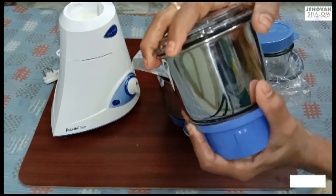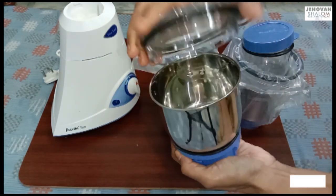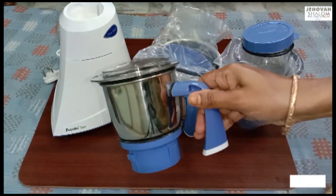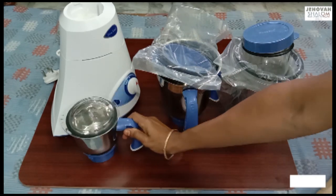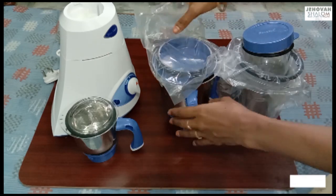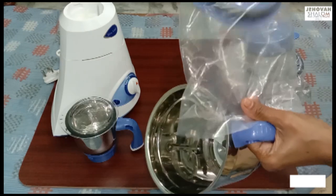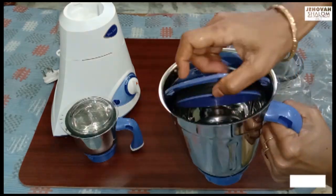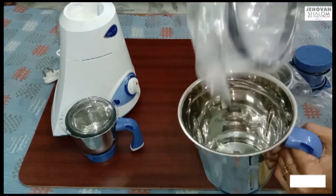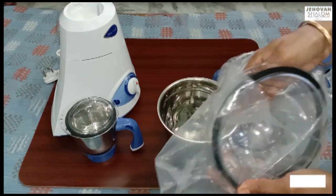It is very easy to close the lid on all the jars. We have a large jar which you can use for juice. You can also use the small jar — it is very easy to close the lid.